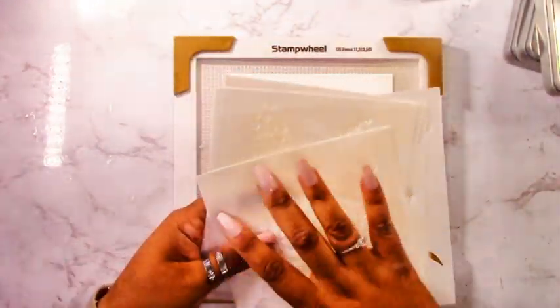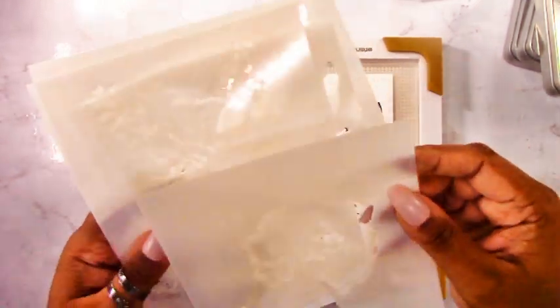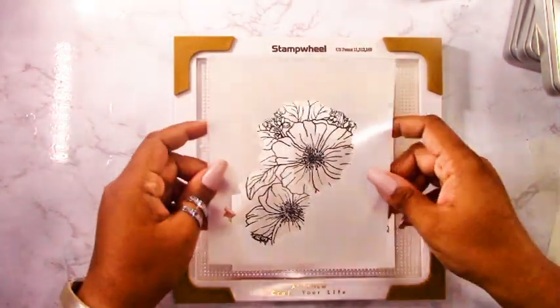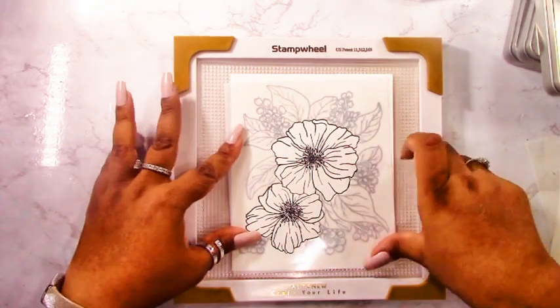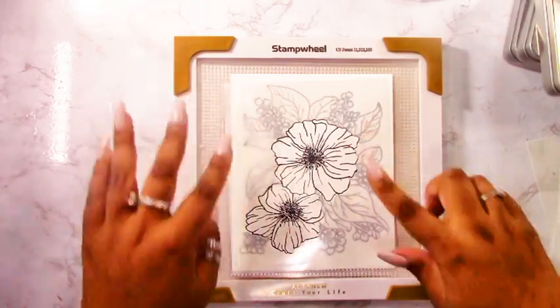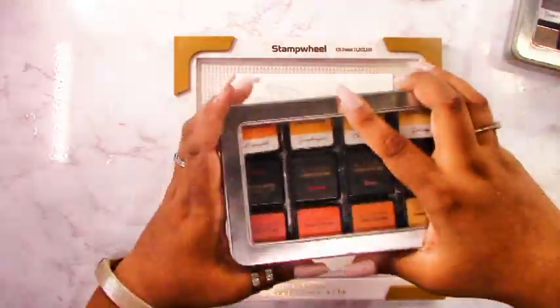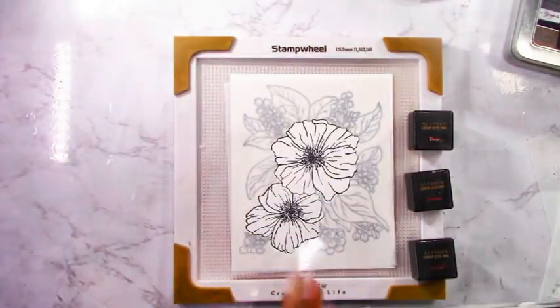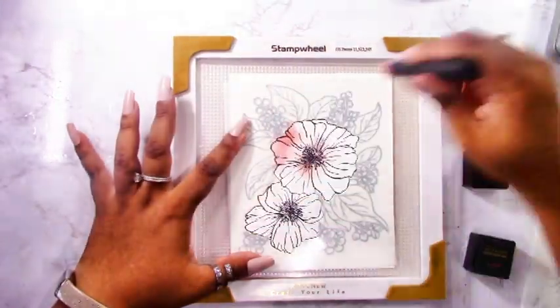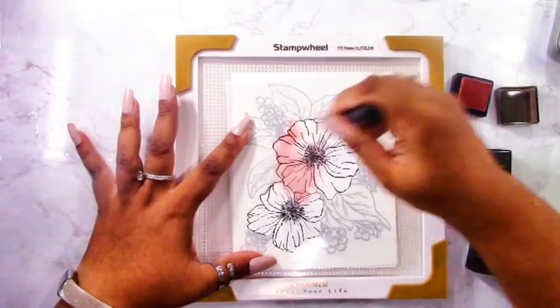These stencils come as a set of five, labeled one through five — that's just a suggested order for adding ink, but you can do it any way you want. There are little registration marks for A2 size cards to help you line everything up, but I'm basically just going to line everything up using my eye.